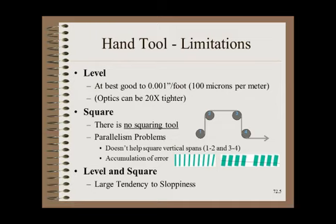Even if you have level and parallelism instruments that are good enough, this still does not allow you to do a general machine alignment. Leveling rollers 1 through 4 and then setting them parallel to each other only repeats the level operation — it does not square the rollers. Second, hand tools accumulate or stack errors as you proceed down the line. Also, even rollers that are perfectly level and parallel do not necessarily mean the web will track straight through the machine centerline. Finally, the most serious problem with hand tools is the great tendency toward sloppiness.